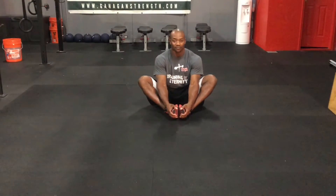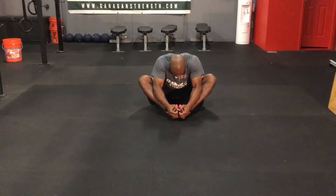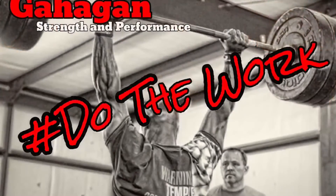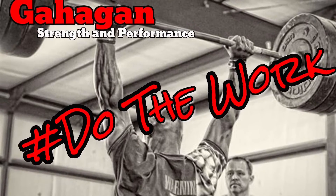So again, pull your nose to your toes, push elbows against your legs, and hold it for 10 seconds. All right, let's go.